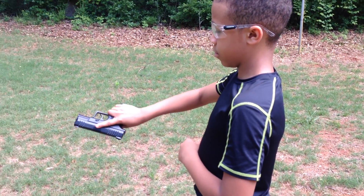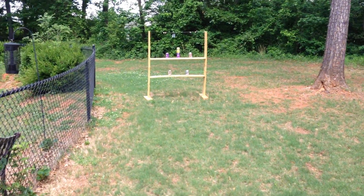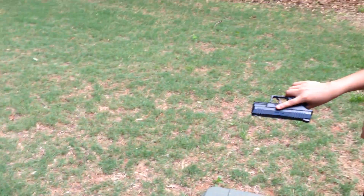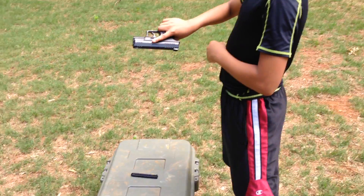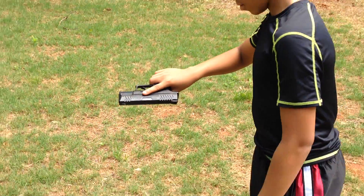Notice how he's handling the weapon now. He's picked the weapon up and kept the muzzle or the barrel pointed downrange. There's nothing out there — no people, no pets, nothing that we're not willing to destroy. So he's keeping it pointed downrange, and he keeps his finger off the trigger and outside of the trigger guard.